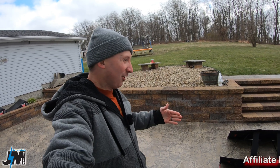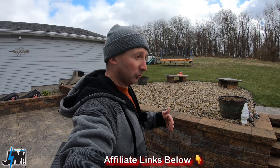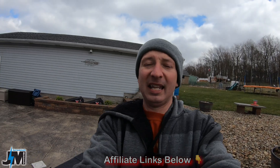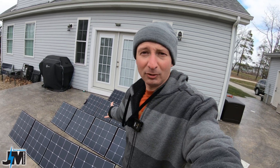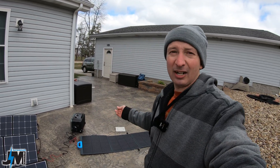Let me know what you think down below. I've never seen that kind of solar input into small portable solar generators like this, and that's going to be a game changer on cloudy days. As long as you have enough panels connected, it will still charge up pretty decently even when overcast.